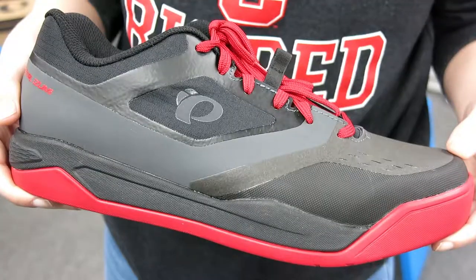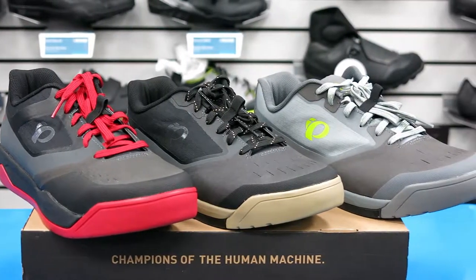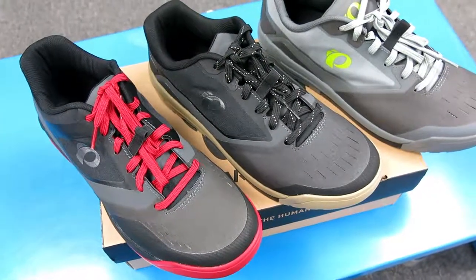The shoe comes in black and gray color options and is also offered in an SPD cleat version. This shoe is available in multiple sizes at Bikeshoes.com.